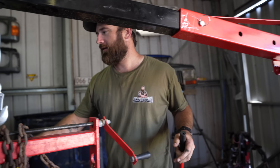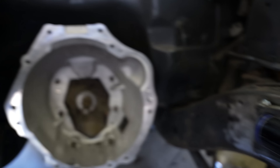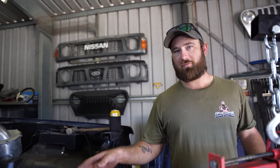So Kenny's tacked the engine mounts in. I'm going to put the motor back in and then put a bolt through to make sure they're in the right spot, because it's a lot easier to grind off a tack than it is a full weld. So we'll slot the motor in, see if it fits, and then if it does, Kenny's going to burn it in.